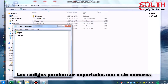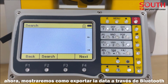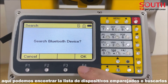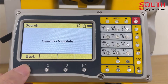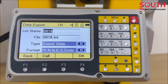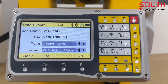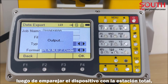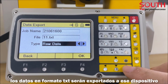The codes can be exported with or without numbers. Next, I will show you how to export the data by Bluetooth. Select data export by Bluetooth. Here we can find an empty device list. Press F2 to find a new device, then press Enter or F4 to select the device. After pairing the device with the total station, the data in TXT format will be exported to your computer.